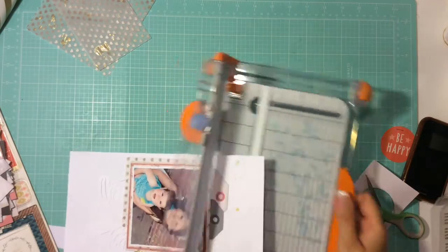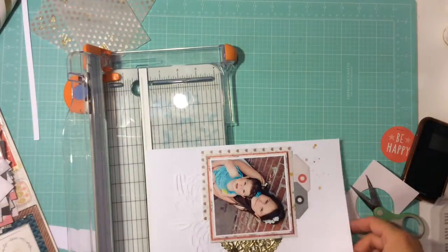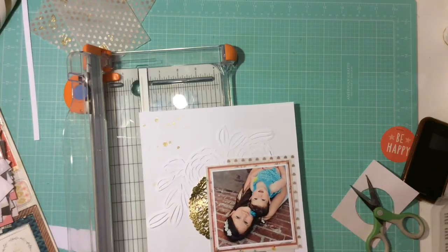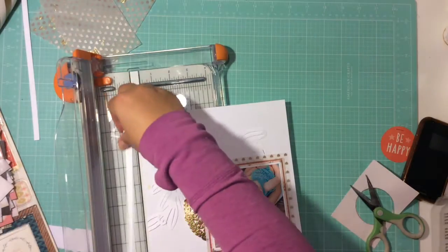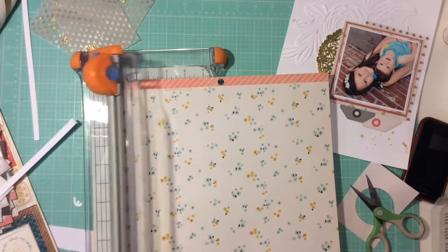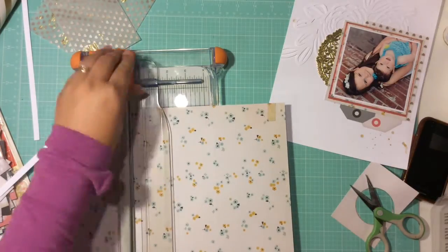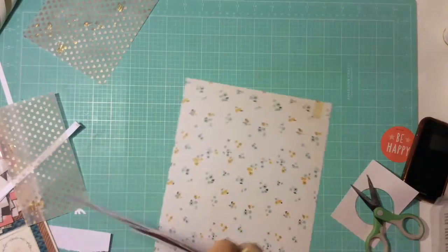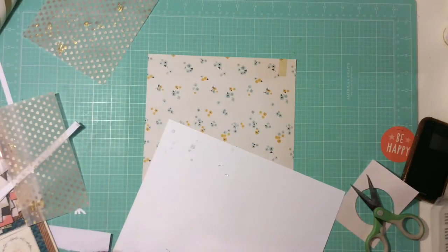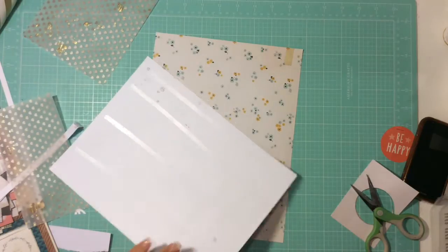I'm just going to trim it down to size because I messed up. I was so sad, you guys. While I was filming, in my head I'm thinking, seriously, this had to happen on film? I think sometimes when I do a process video I'm more nervous, but I always know I can edit things out. So I'm cutting this 12x12 paper down to an 8.5x11, and then I'll mat my white piece of paper on top of it. I can never just do one paper — I like the layers because it makes my pages feel thicker, and with my glue I feel like it makes them safer.